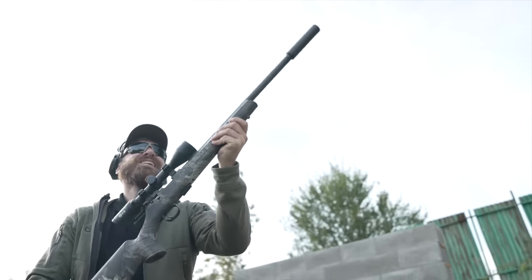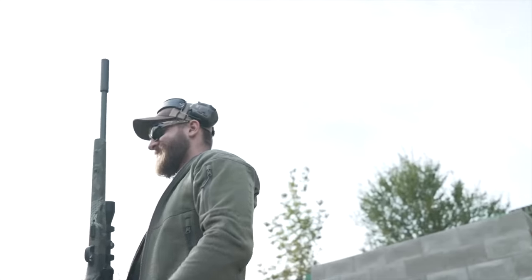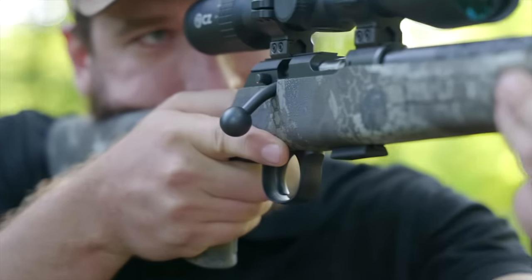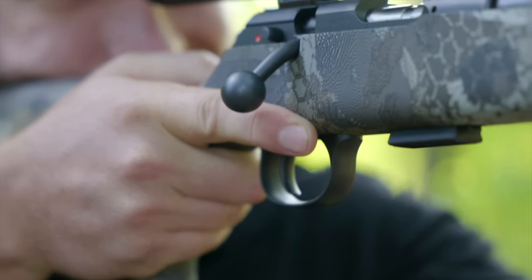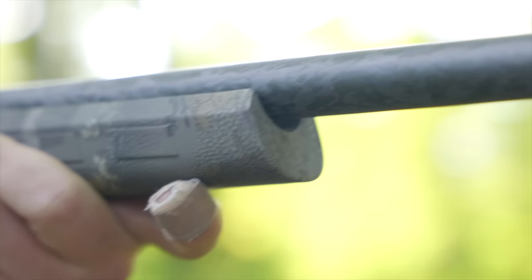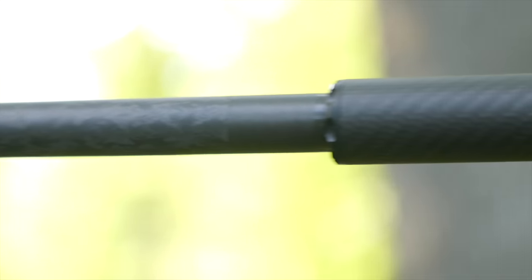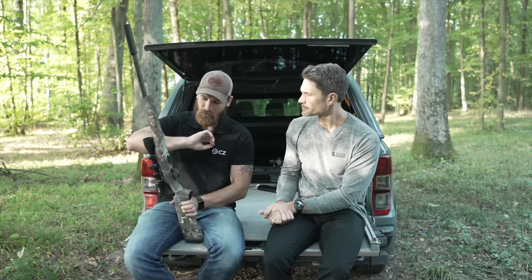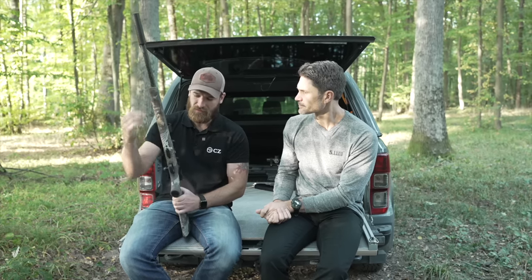The magazine is the same as used on previous models, preserving swappability and interchangeability. It's a polymer five-round magazine. If you want to change caliber, you simply swap the barrel, remove a small part inside, and use a different magazine — keeping the same bolt — and you're ready to go with 22 Magnum or 17 HMR.